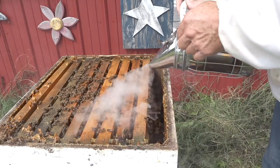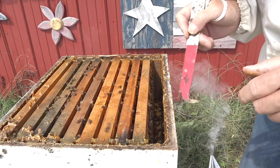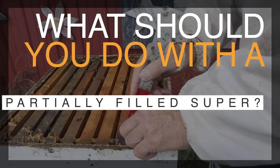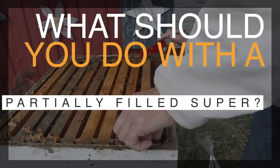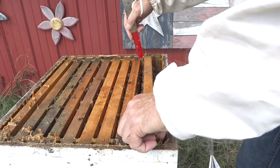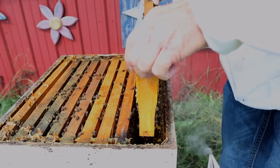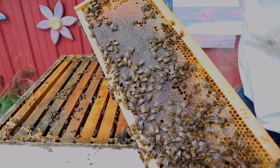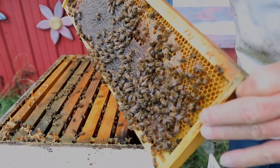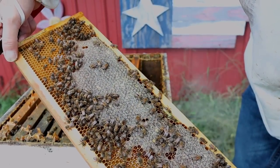We have a little bit of nectar being stored on that outside frame and some of it's being capped over in the middle, but not a ton. A few beetles, like I suspected, walking around over here on the edge. Today I also want to answer a very important question many of you have been asking: what do you do with a super that isn't all the way capped or filled up — do you overwinter with it or not? Be sure and watch this video all the way through for that answer. Let's take this second frame out — wow, capped-over honey! Good shape here on this one. I suspect we're going to see this on all the frames as we scoot across.